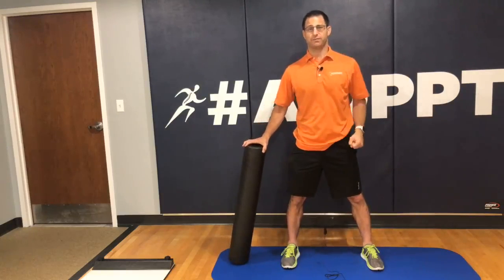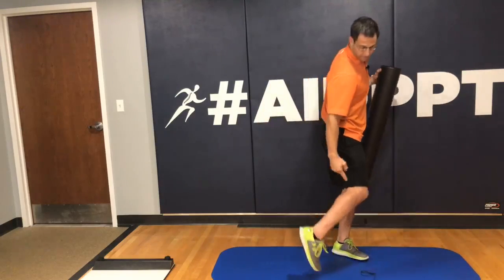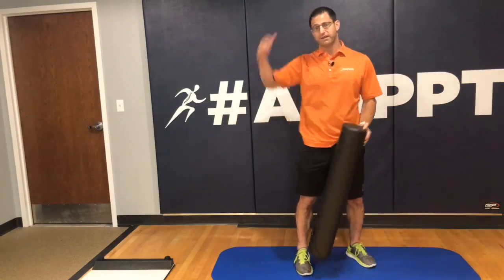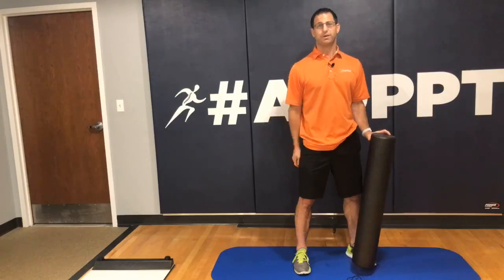Number five — it's called the popliteal fossa, the back of your knee. That's another no-no. Just like your armpit, your neurovascular bundle runs through there. You don't want to cut off circulation or compress the nerves and create numbness and tingling in your feet. That can be a whole other issue.